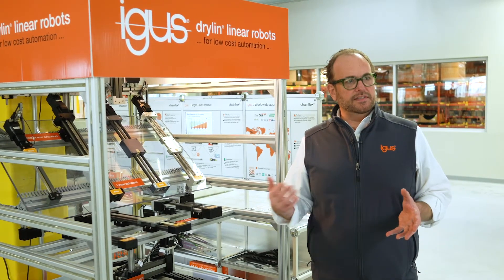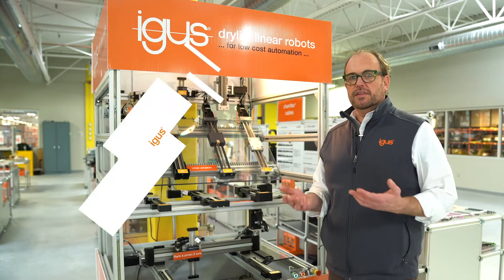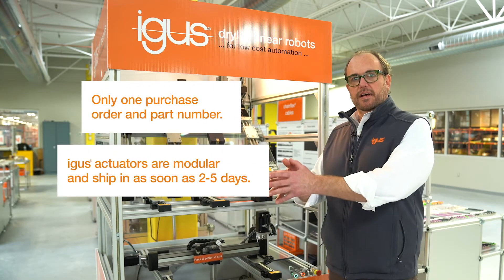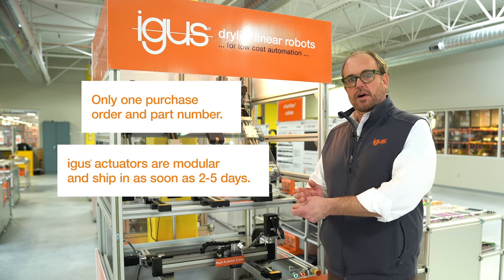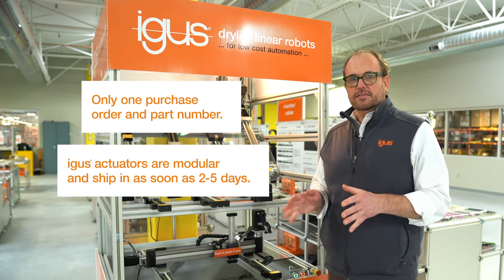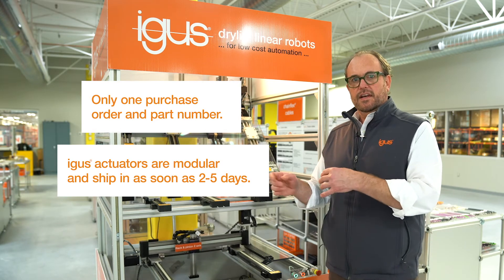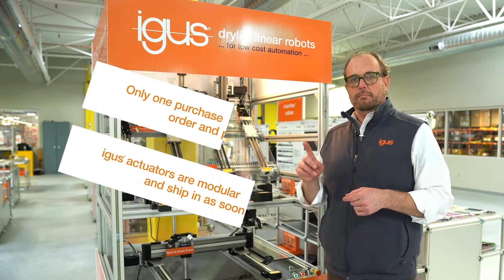The second benefit of getting a pre-assembled linear actuator is you only have to cut one PO. Your purchasing department cuts one PO to one supplier who's responsible for the quality and delivery of the parts. They're not chasing dozens of suppliers for fasteners, bearing shafting, lead screws and nuts. One PO, one supplier, one part number.